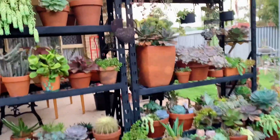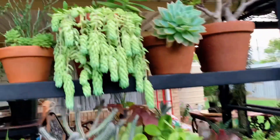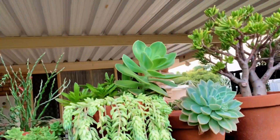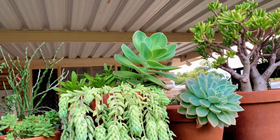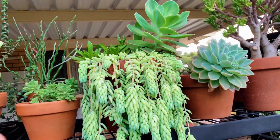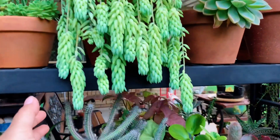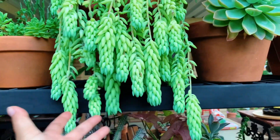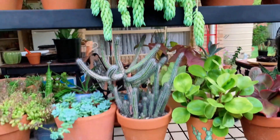I want to start from the top — you can't appreciate it well because it's high up, but it's a little arrangement with the Ichiveria, some Campfire, some Agave, and of course our Donkey's Tail, which is very pretty at the moment.